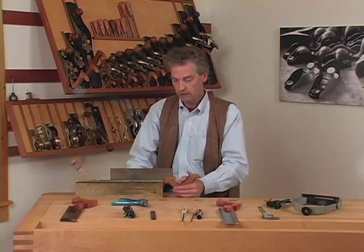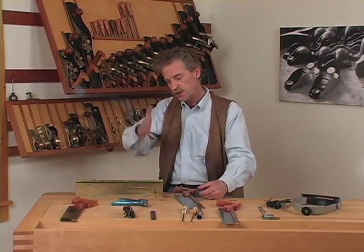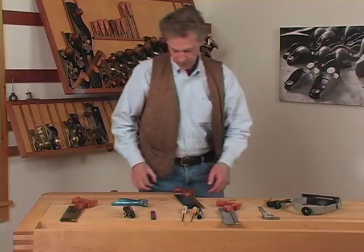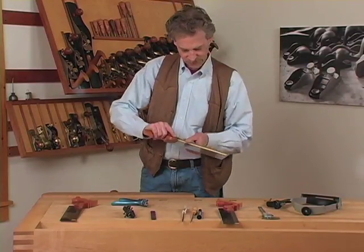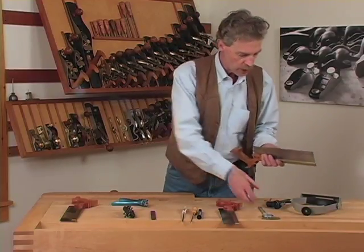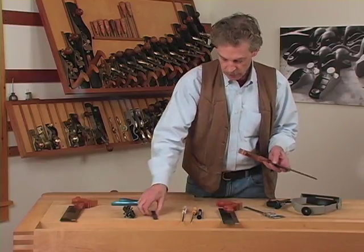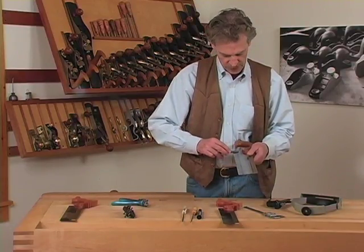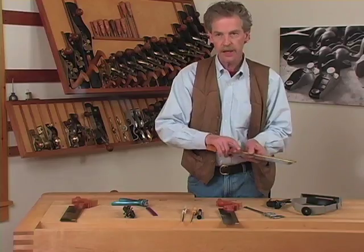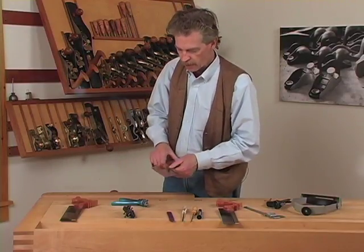Sometimes you will experience the saw wandering in the cut — consistently cutting to one side or the other. If you're sure your sawing technique is good, you might have the set too heavy on the side towards which the saw is wandering. Try measuring your set again to see if it looks reasonable. It's also okay to take a fine file or diamond file and lightly stroke a couple of passes along the edge of the teeth with the file flat, then test cut to see if it corrects the wandering. It's not ideal, but it does work.